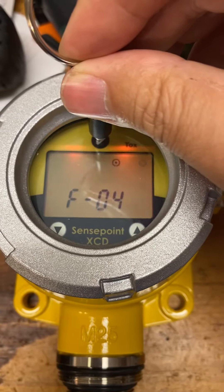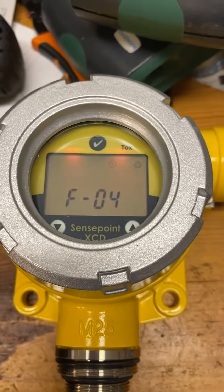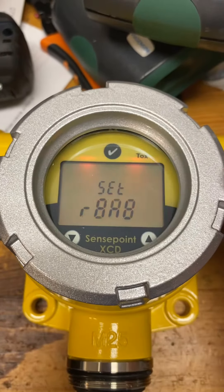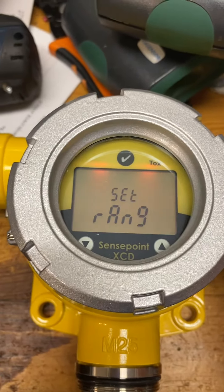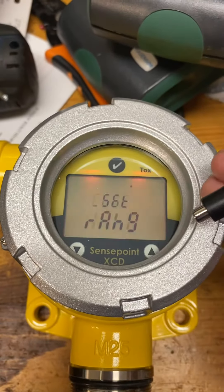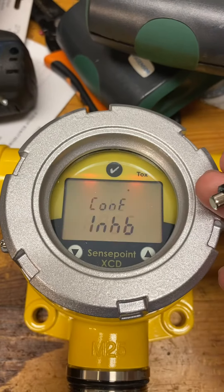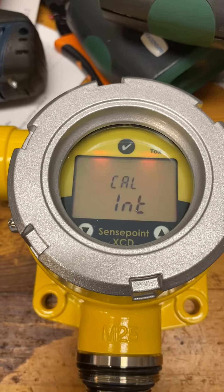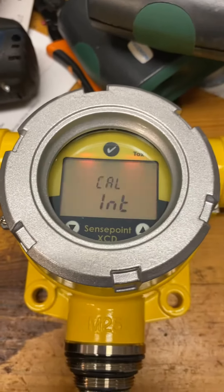Again, with the oxygen sensor, it skips directly from cal to range. I'm missing the prompt to change the gas type. So if you can help me, let me know if there's a master reset or something. Thank you.